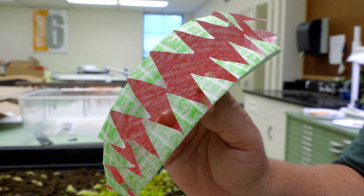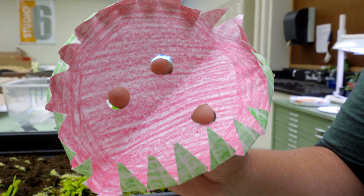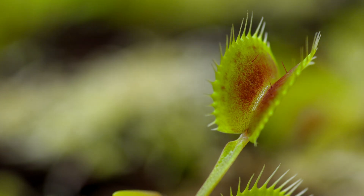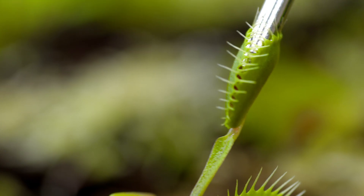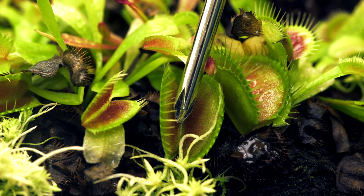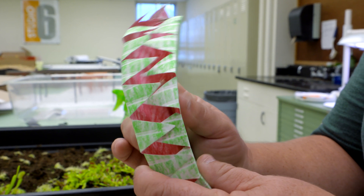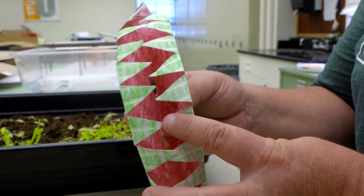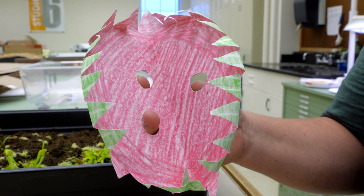The Venus flytrap knows when to close because it has little sensitive hairs — in this case, your fingers. When the Venus flytrap feels something, that's when it knows to close. It doesn't just close if something touches it once, because that could be the wind. So it waits until an insect touches either several places or one place a couple of times quickly. Once it feels that, it knows there's something crawling around and it shuts, squishes, and oozes digestive juices to digest the insect. When it's done, it opens back up, the non-digestible parts fall out, and it's ready to trap and digest again.